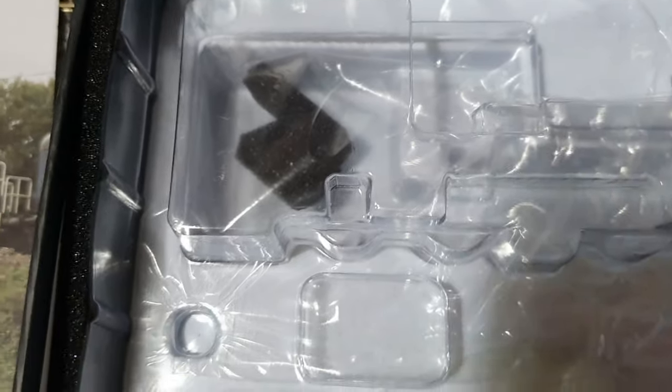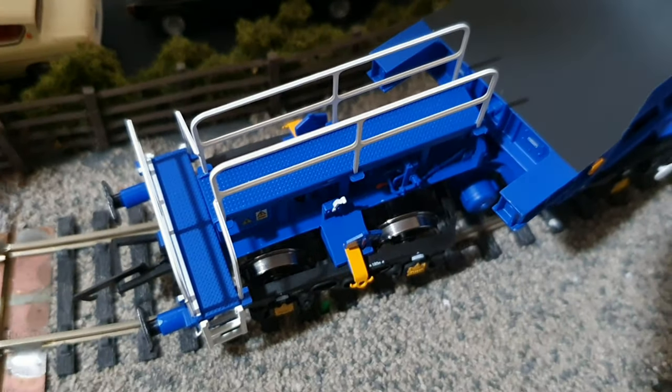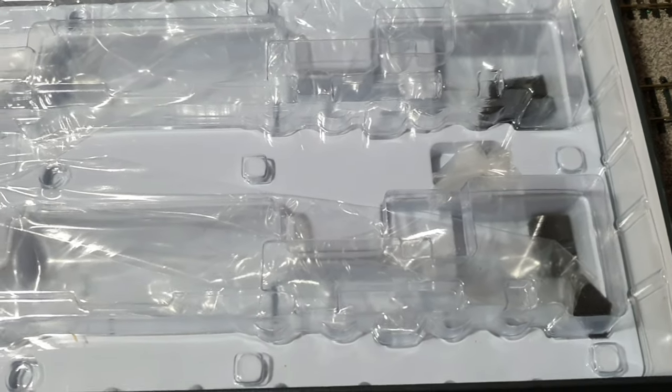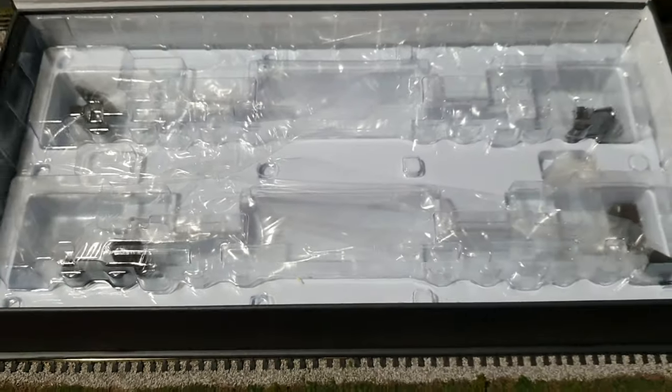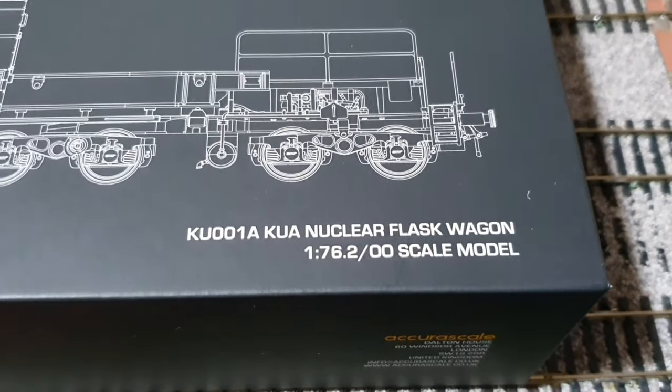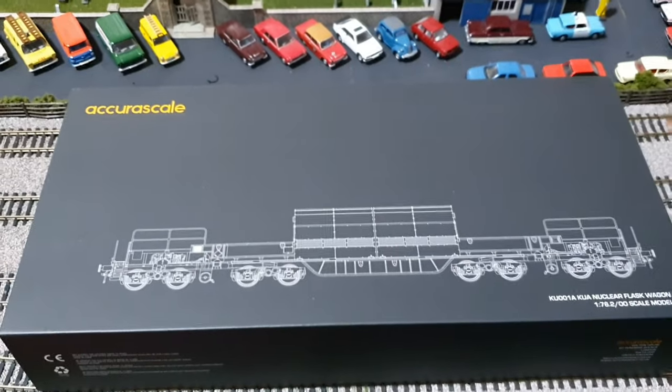There's contact information on the bottom if you wish to order any spares. Underneath that we've got some spongy foam and the wagons are encased in here — there's foam there to protect the handrails when they're in the box. They're quite delicate to get out of the box, so do handle with care and be gentle with them. So that's the box, the packaging, and the model number.